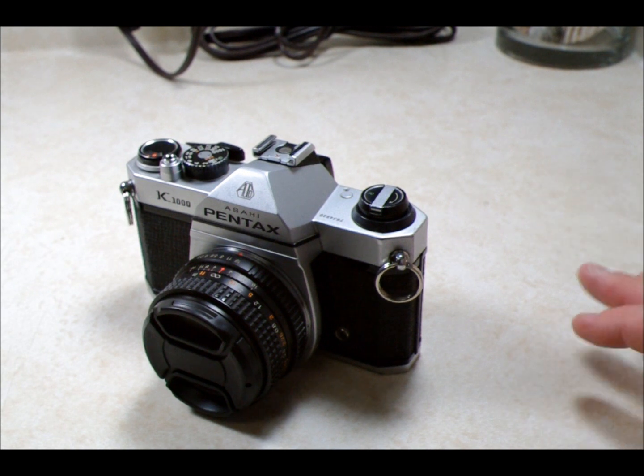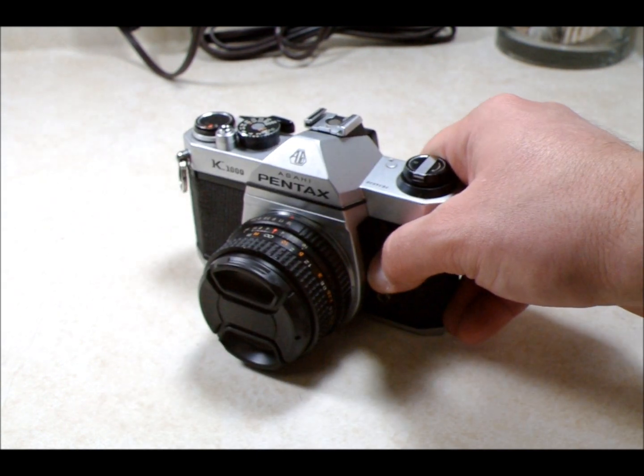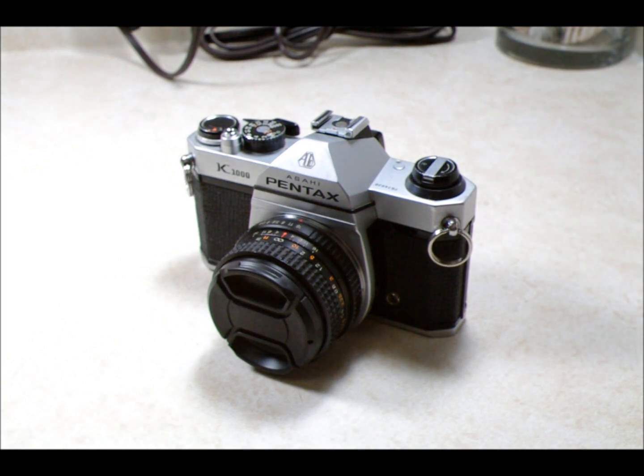Film reciprocity is a little bit beyond the scope of this video, so we're not going to talk about the details of that. I will talk about film reciprocity in a future video about dry ice cameras, but I want to do a little bit more technical research on the hows and whys before I venture into that.